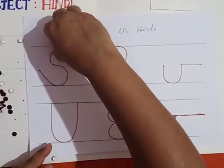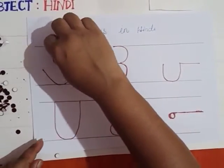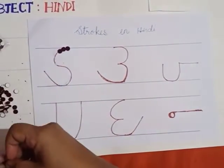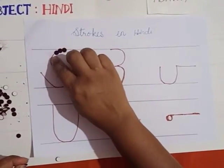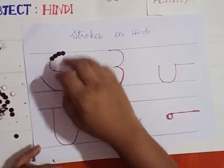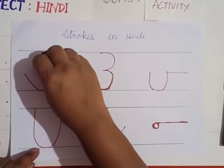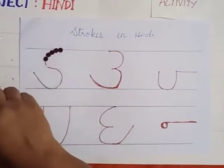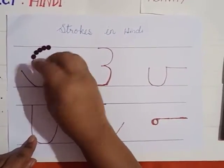When you are doing this activity, children, you will be concentrating on one thing itself, so you will not be doing other work beside this. When you are seeing an object continuously, or seeing a letter or stroke continuously, your concentration gets improved. Also, your fingers are moving — I am taking bindis and sticking on the stroke — so your fingers also get exercise.